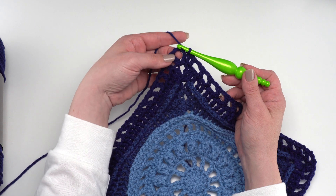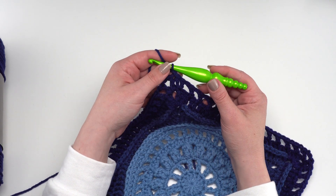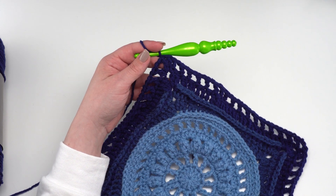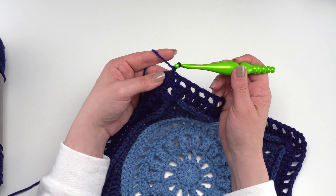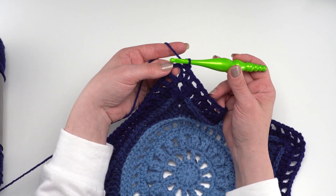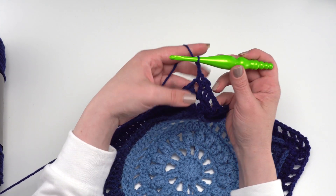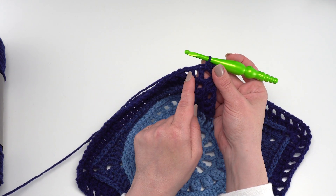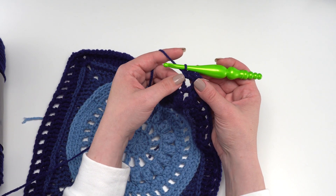I've joined to that first double crochet made in the corner and I'm simply going to chain one, then single crochet in each stitch and chain space all the way around the square. In each corner chain-two space I'll work a single crochet, chain two, and single crochet. Then just single crochet in each stitch and chain space all the way around. I'll see you at the end of round thirteen.